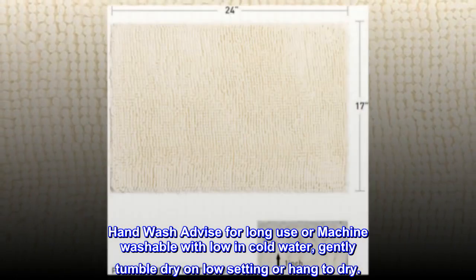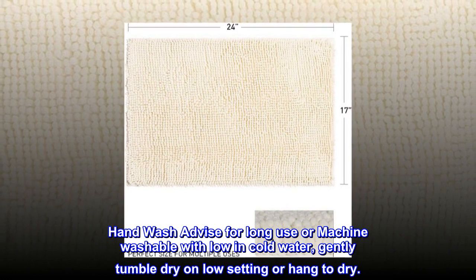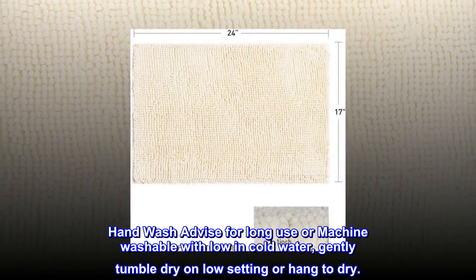Hand wash advised for long use, or machine washable on low in cold water. Gently tumble dry on low setting or hang to dry.